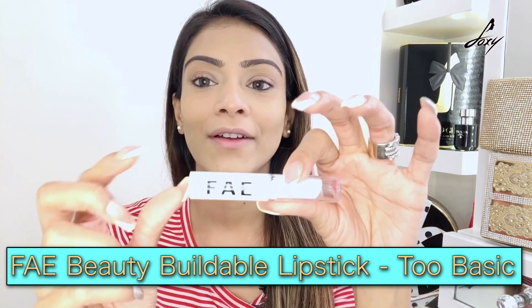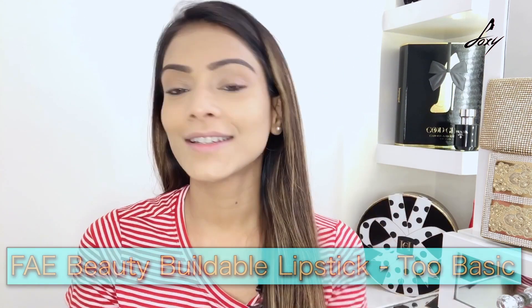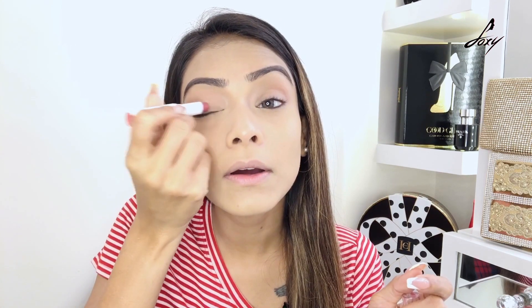Now I'm going to use one product for three things — for my eyelids, my cheeks, and my lips. This lipstick is from Faye, and the brand is Free and Equal. The shade is called To Basic. This lipstick is really good — it's chemical-free, doesn't have parabens, and won't harm your skin. So I'm going to use it everywhere! First, I'm putting it on my lips.